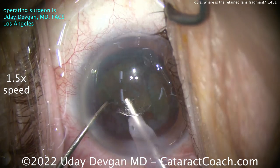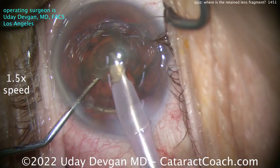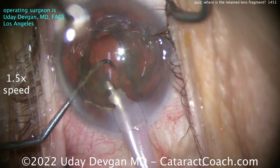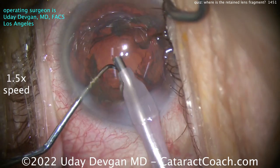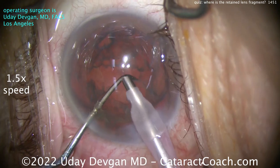I've kind of chopped it in half — this is not a super elegant case, it's not a cherry-pick case, it's a routine case. We're finally getting the pieces out, nice and easy, emulsifying those. Soft lens, so we don't want to put too much energy in the eye. Now we just have an epinuclear shell remaining, let's get that taken down.